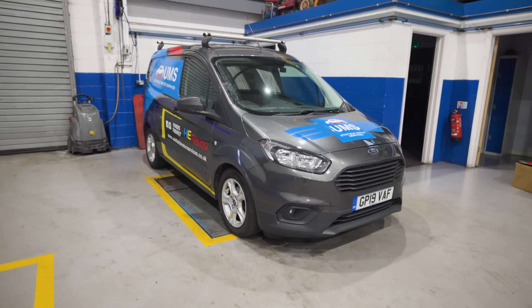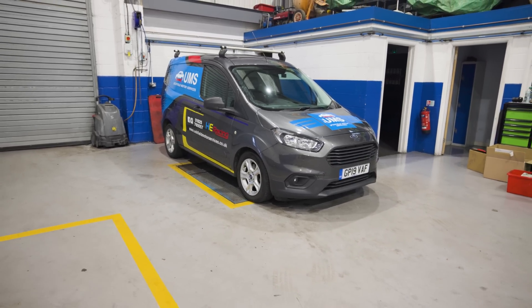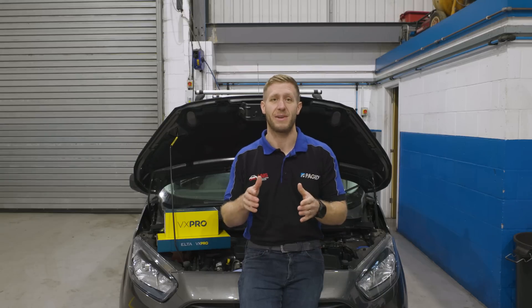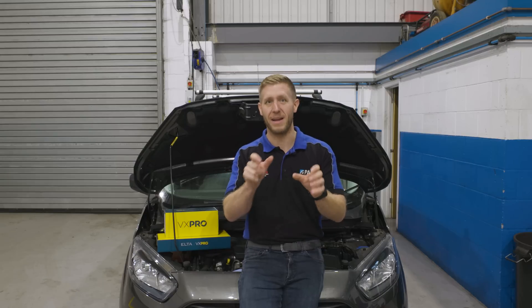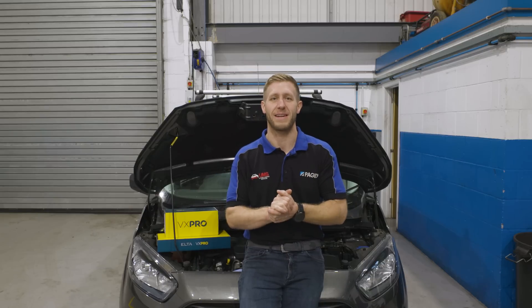Another great example is always checking the service history of the vehicle, because we've had plenty of mass airflow sensor fault codes thrown up because of blocked air filters. And even on some Mercedes, you actually have to reset an air filter service counter inside the diagnostic platform to let it know that the air filter has been changed. So make sure you check that before you throw an airflow sensor at it.